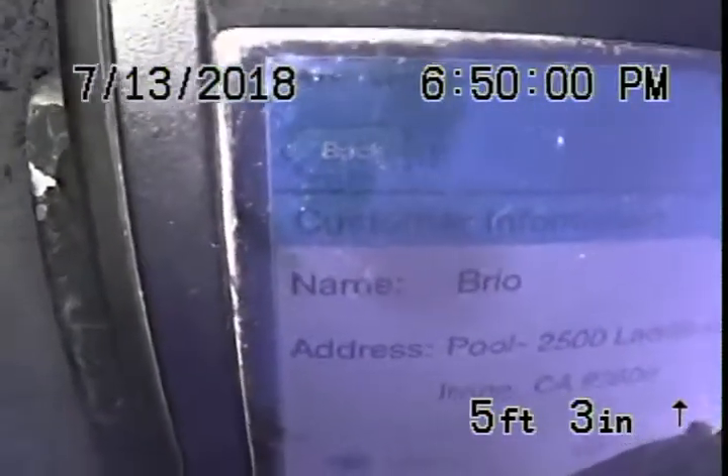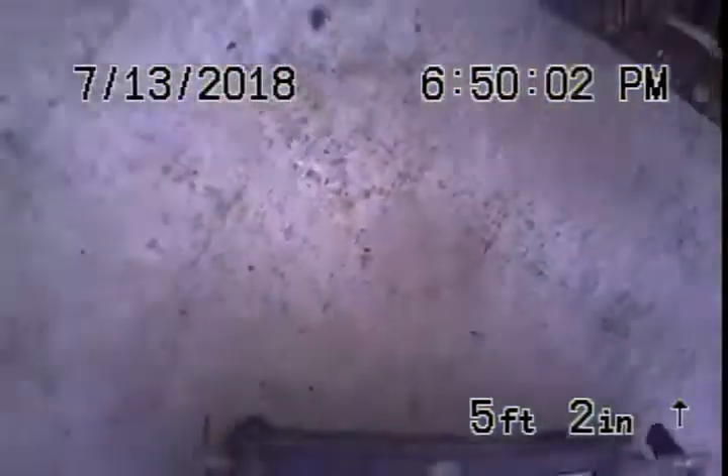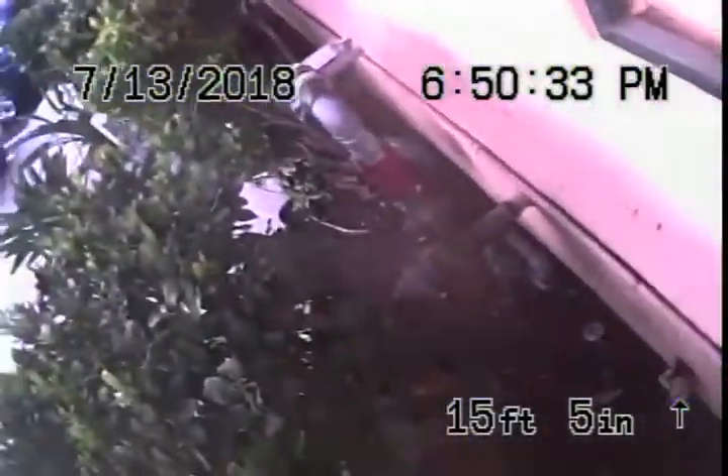Hello, this is Cruz at Scott English Plumbing. I'm here at the Brio Pool. I had just cleared this mainline. I've located a clean out that was previously buried. I was able to locate it when my jets came up out of the ground. This is the clean out right by the parking structure, at the parking area next to the gas line.